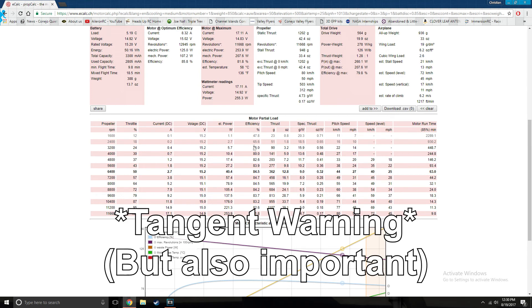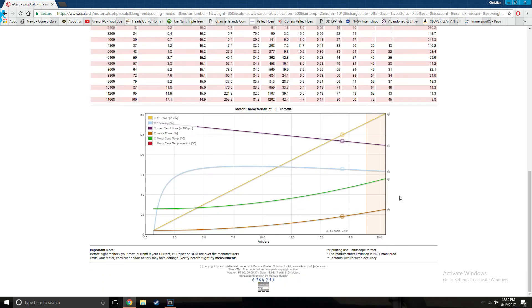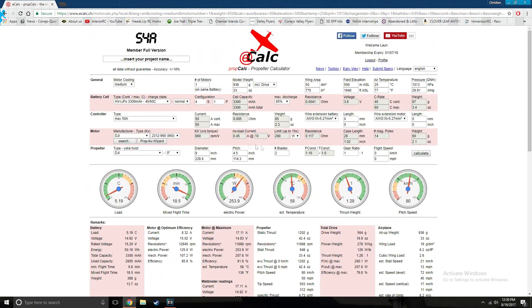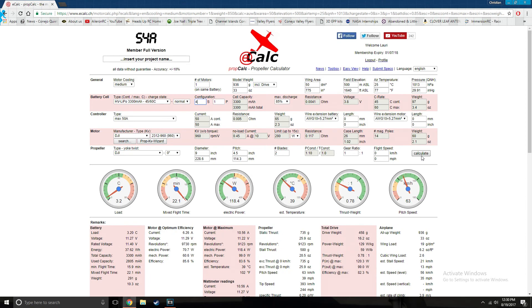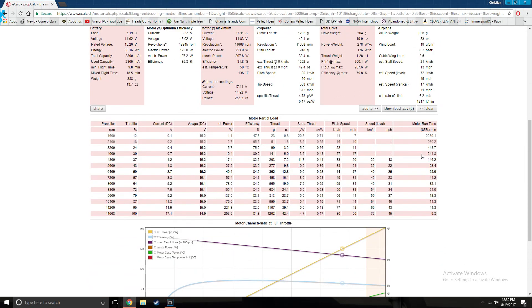The DJI Phantom 2 motors are 2212 type, while the DJI Phantom 3 motors are 2312 type. What I was doing in eCalc was calculating efficiency based on the 2312 motors, when in reality I was using the 2212 motors. I just recalculated and I get a much, much lower efficiency value. However, I do happen to have a 2312 DJI Phantom motor and I will probably do a follow-up video on that to get the accurate results I wanted.